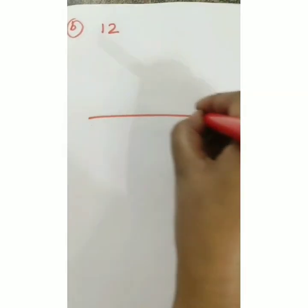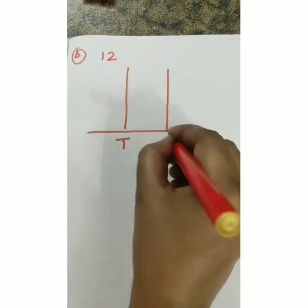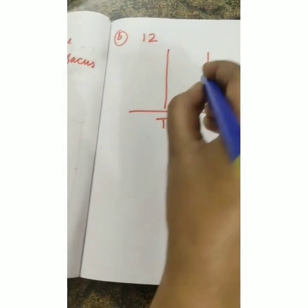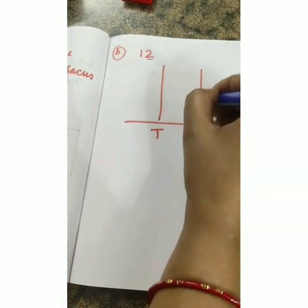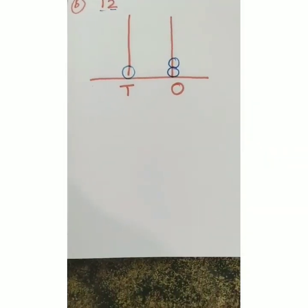Question (b) is number 12. Draw a sleeping line, then two standing lines, then mark tens and ones. For 12: two beads at ones place and one bead at tens place.